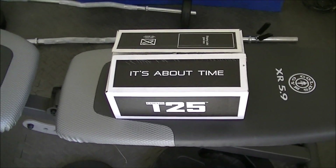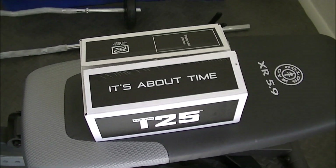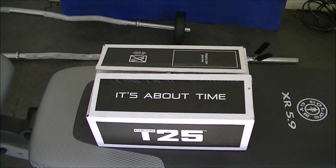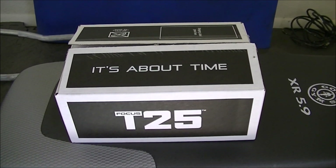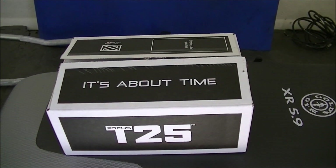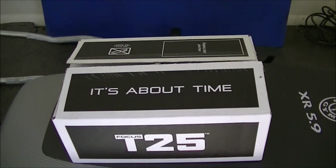It's here, so I wanted to do a quick unboxing video of T25 — tell you what it is, what's in it, what you get with it, and kind of move from there. So let's get right to it.